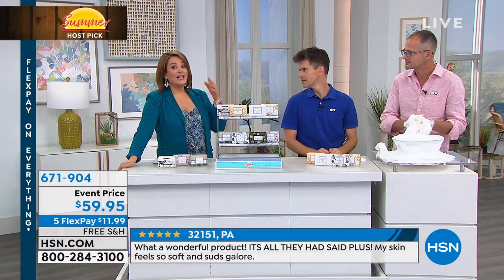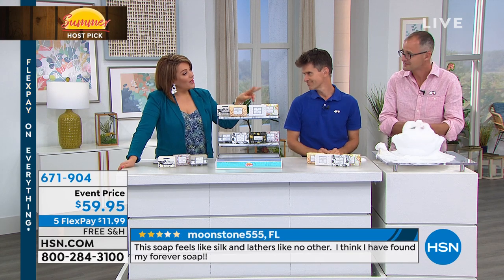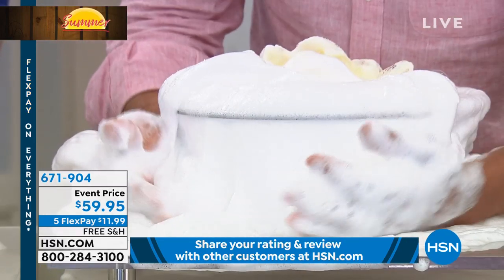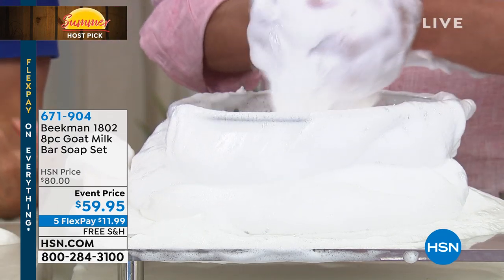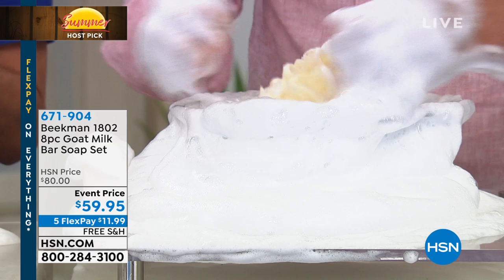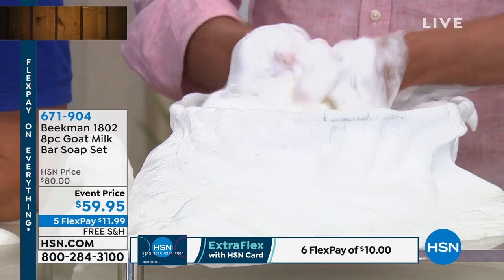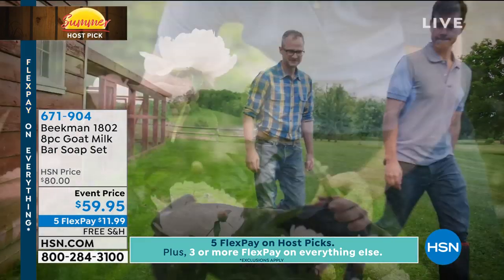The goat milk and your body recognize each other — same protein structure as human milk. Beekman's mission since moving from the city to the farm is to help eliminate toxic, harmful chemicals from your personal environment. They still make all their products in the US in Sharon Springs, New York, population 547 — still the community spirit, neighbor by neighbor. This is not just soap — it becomes a beautiful experience every time you step into the shower.